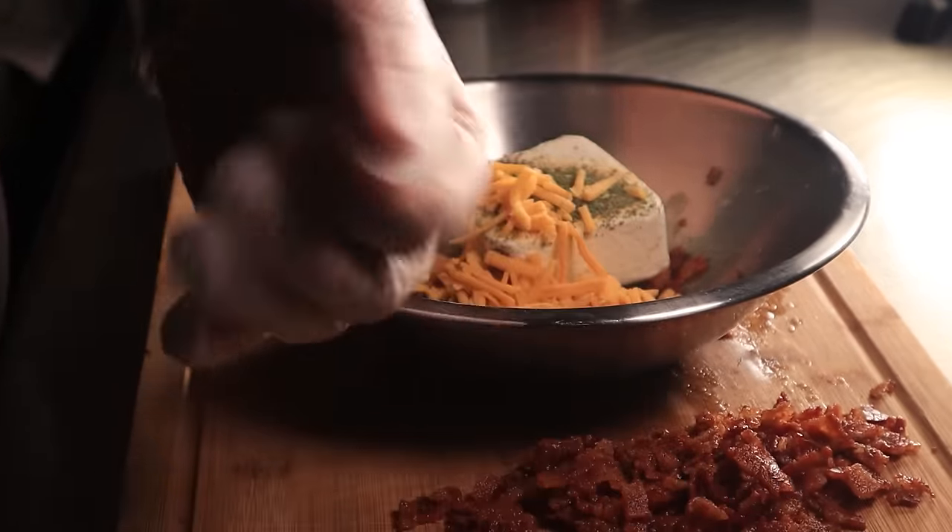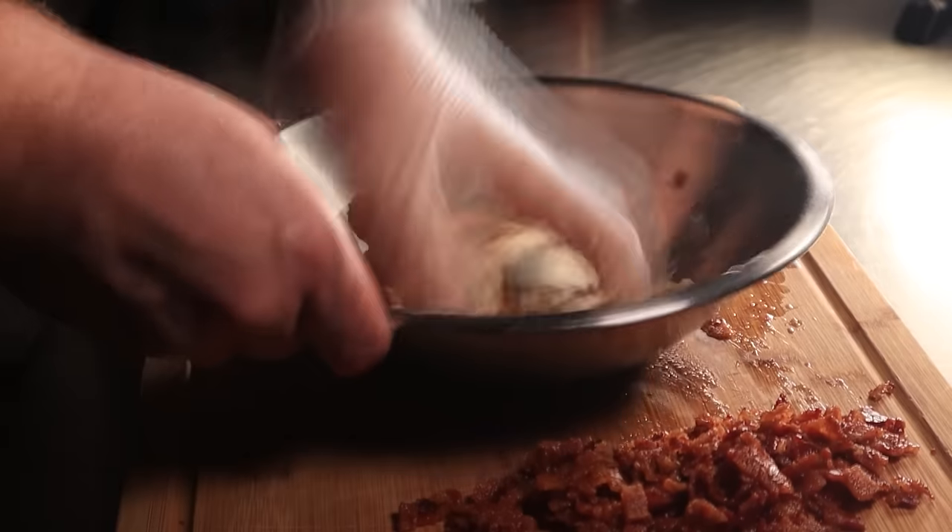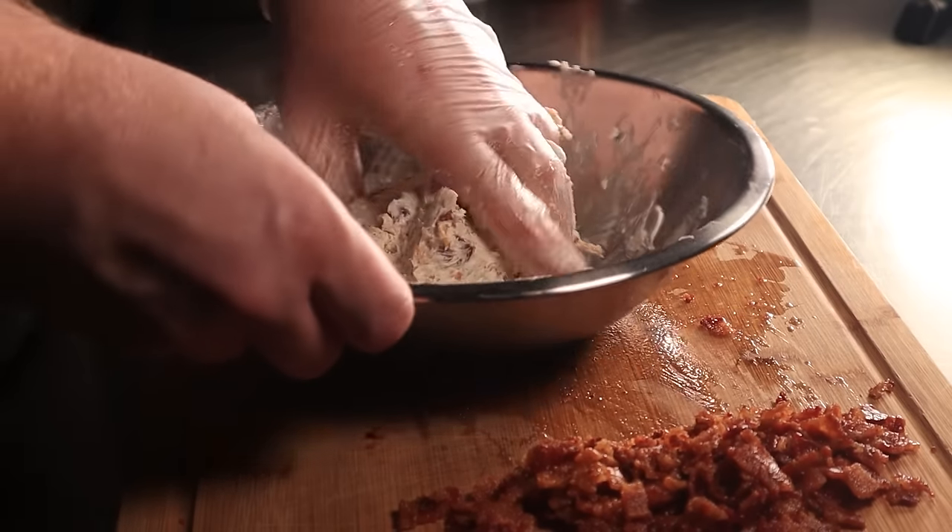Mix this up by hand if the cream cheese is still cold, but if you let it hit room temperature you can mix it up via a rubber spatula. Just mash this together for a couple minutes, and once it's all combined, roll it into a ball.